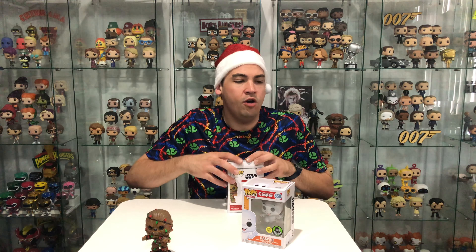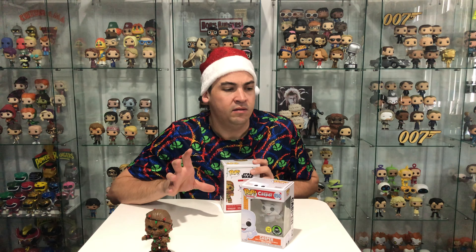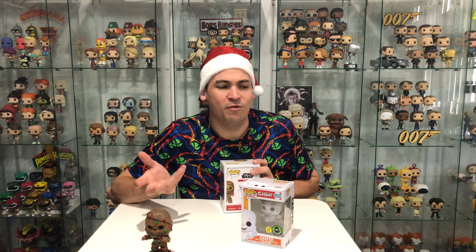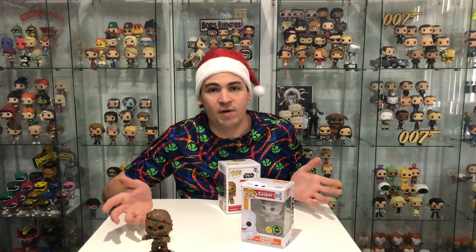I think the only other bobblehead pop I have is the Captain America exclusive from one of the cons. I can't even find it now — it's somewhere in one of my cabinets. But he is like the only other bobblehead I have, plus the other Star Wars Christmas ones. They're the only bobbleheads I have.